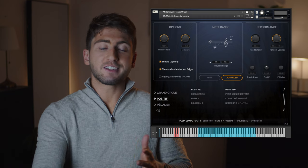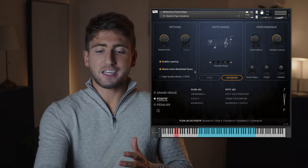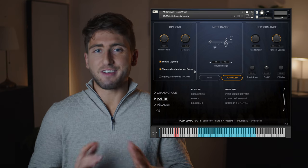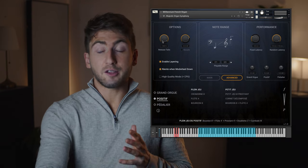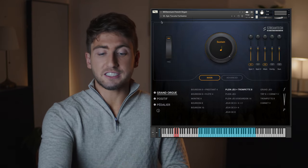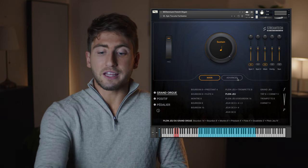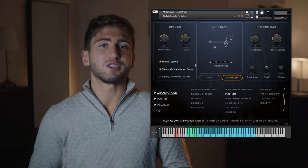Here with the Niente When Mod Wheel Down option, you can fade sounds in and out. Basically when your mod wheel is at zero, sounds can emerge from silence, and it's very easy to do these kinds of big crescendo effects. For that, I'll take the Epic Toccata preset and remove the trumpet. And to increase the dramatic feel, I will extend the playable range for the lower notes. So now let's listen to what you can do with this.